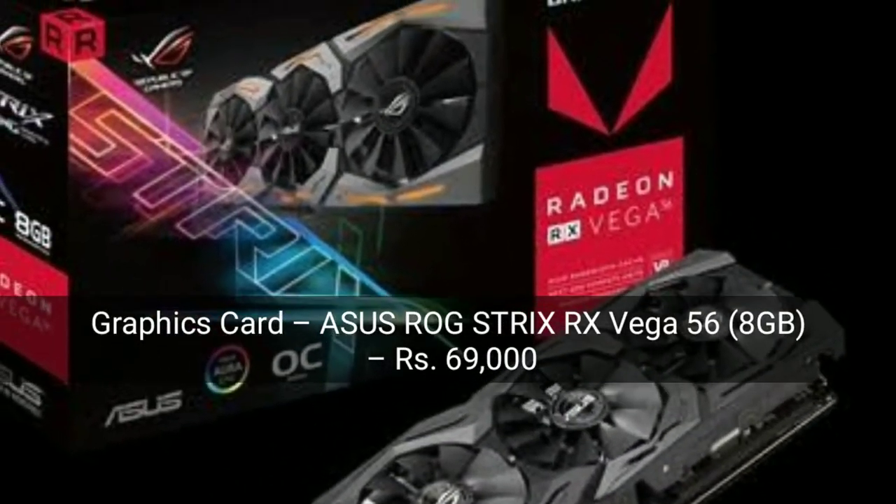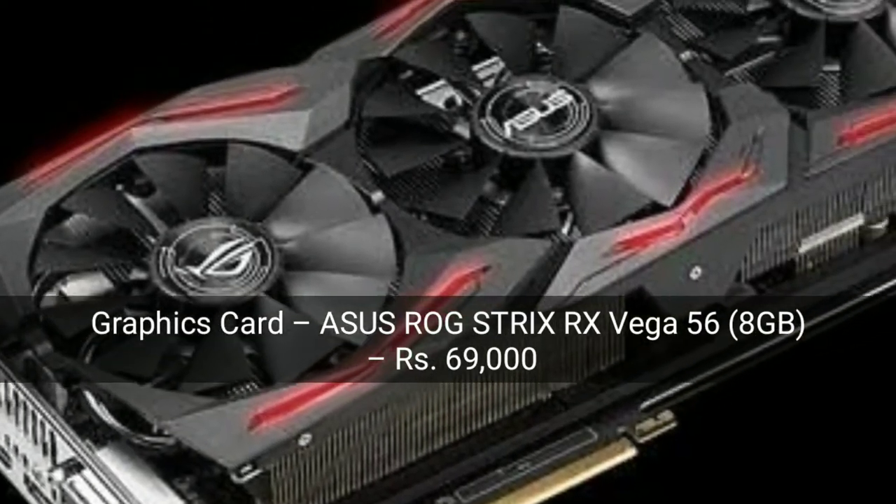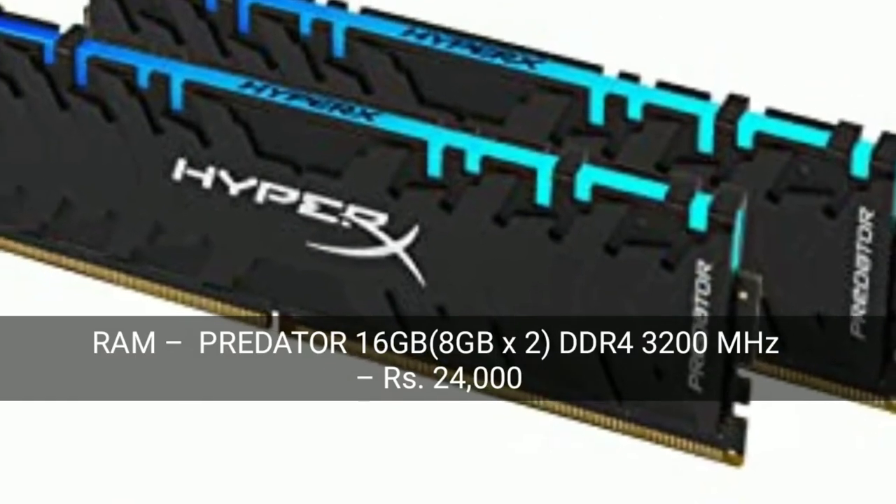The graphics card is the ASUS ROG Strix RX Vega 56, 8 GB. This is a very good graphics card, but it is very costly. So let's look at the other components.